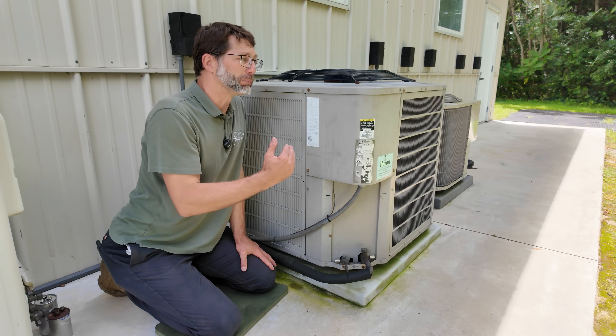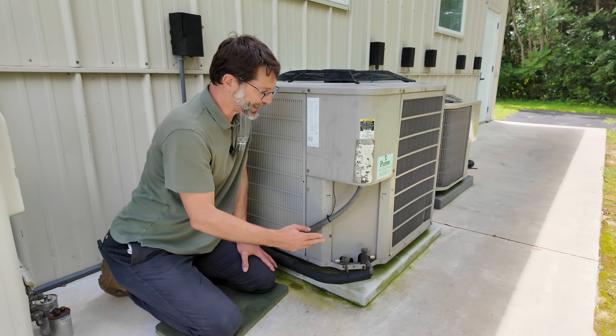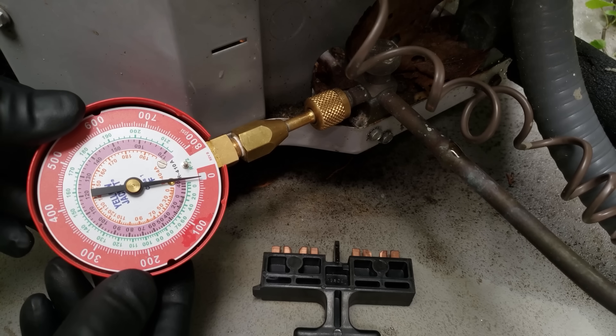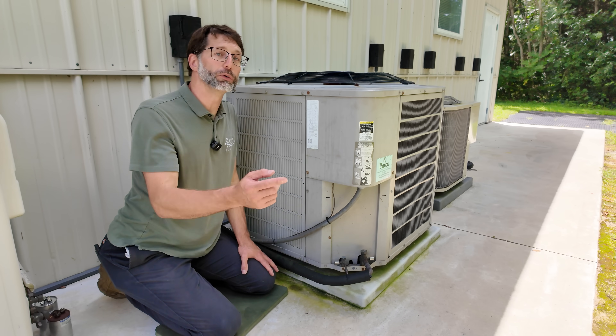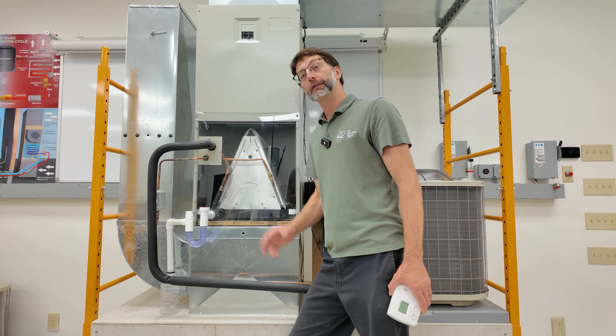You could also have a blown terminal, so you wouldn't have any pressure at the ports. For compressor diagnosis, I have a whole other video in the description section below.